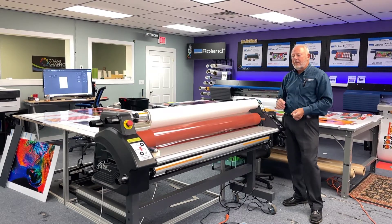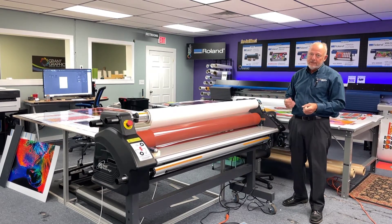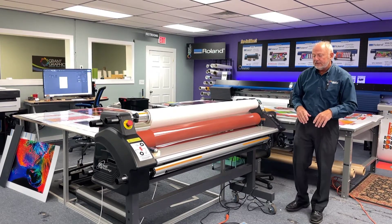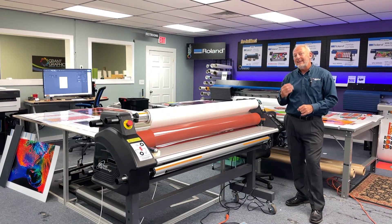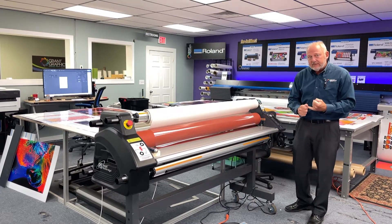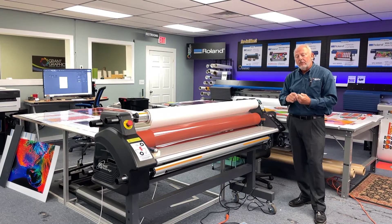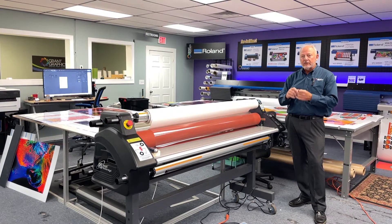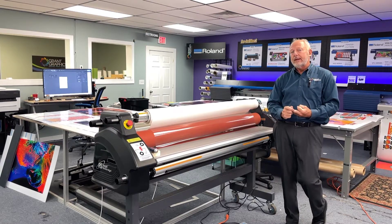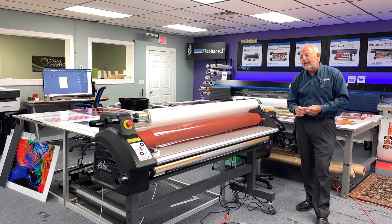A laminator, as we know, is an incredible finishing tool that will take a print and will coat it with a laminate — a gloss, a luster, a matte, or a textured finish to protect and enhance the graphic. We laminate to deepen the colors and to protect the image and to make it overall more handleable and durable as it goes out into the world, whether it's a vehicle wrap or a sign or a display graphic or even labels and decals.